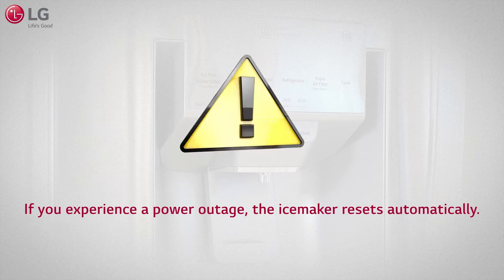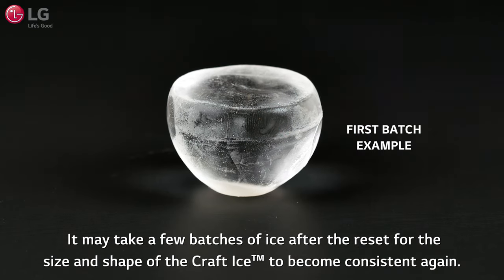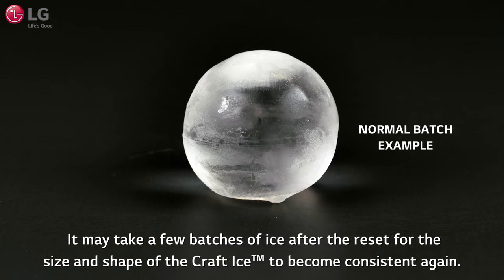If you experience a power outage, the ice maker resets automatically. It may take a few batches of ice after the reset for the size and shape of the Craft Ice to become consistent again.